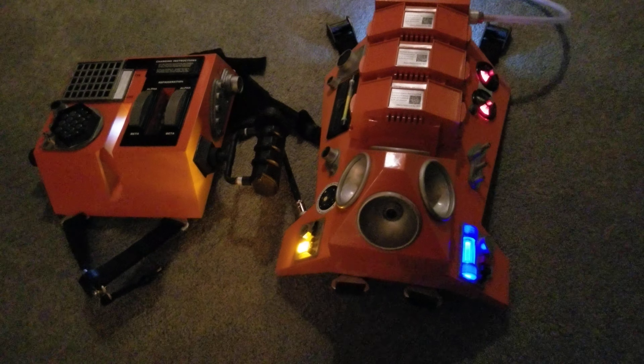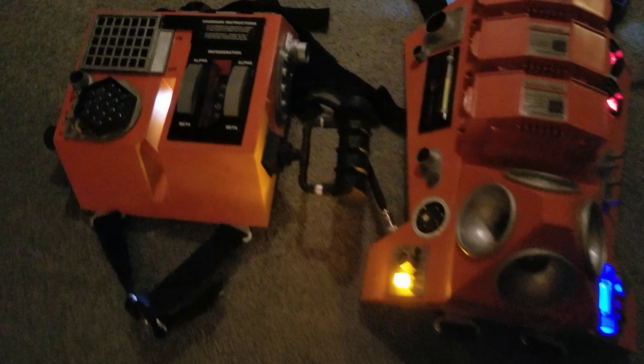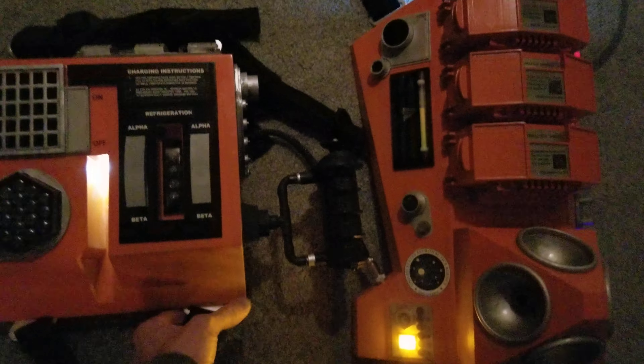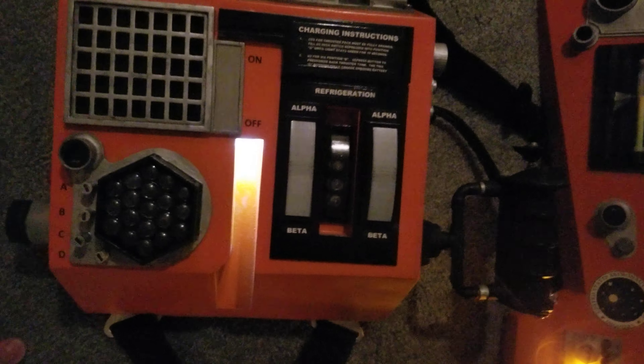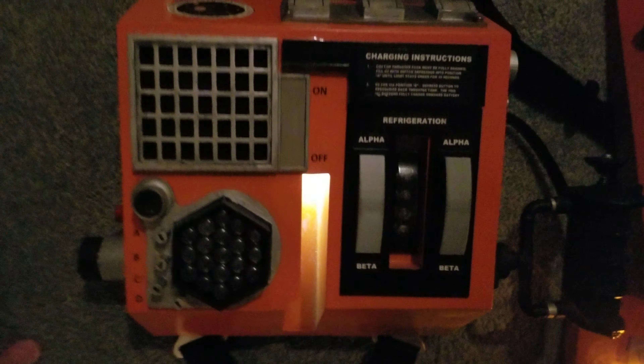Here's a video of the jet pack and chest box. The chest box powers the jet pack through this multi-conductor cable that connects here, and the white light in the center is the power indicator to let me know that everything's powered up.